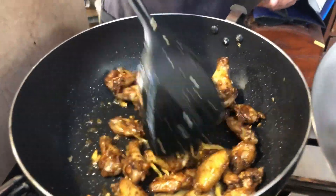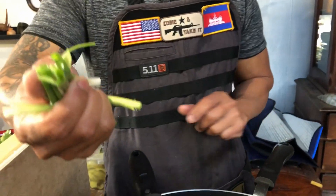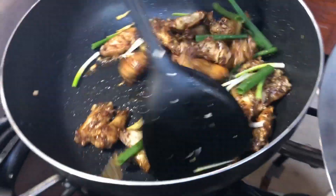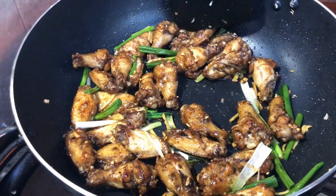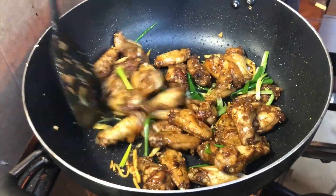After you pour in the sugar and vinegar, go ahead and put the onion and green onion in. After you pour the green onion in, you want to stir fry it for one minute only and then plate it.